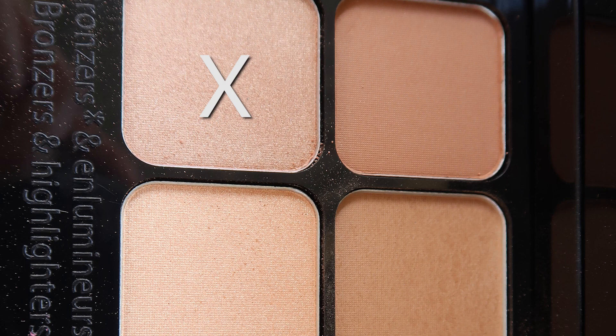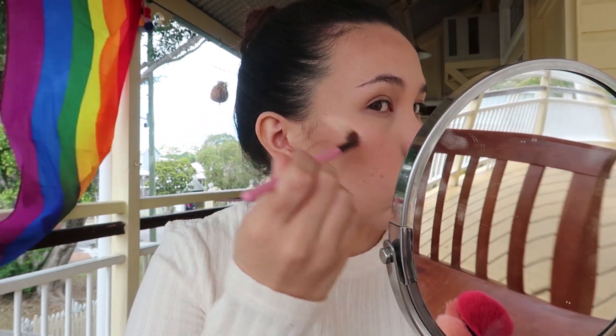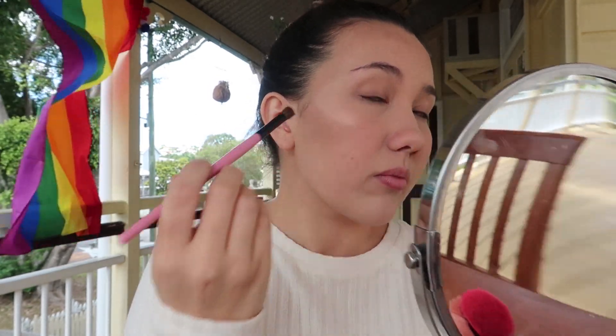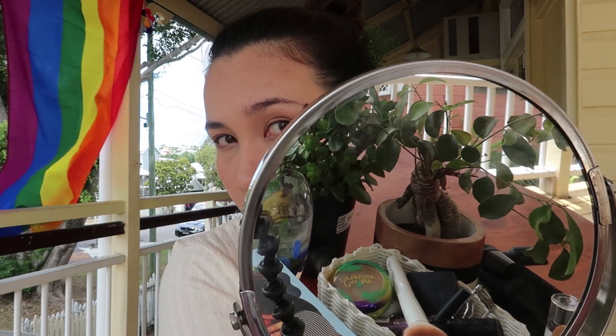Now moving on to my favorite part — the highlighters. There are two of them; I used the champagne one since the other was a bit gold. I really like these highlighters a lot. They look really intense, probably because of the brush I used — you could use a proper fan highlighter brush or your fingers. These definitely pack a punch. One cheek was really intense, on the other I tried to turn it down a bit, but the highlighter is really nice. It gives a subtle glow or a really big intense glow depending on how much you apply — definitely one of my favorite parts of the palette.